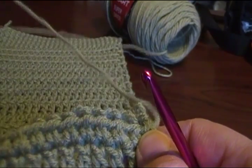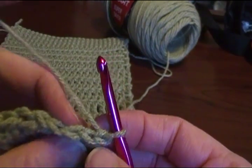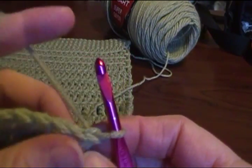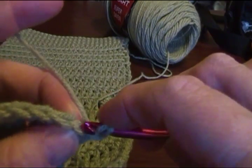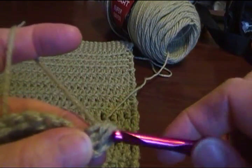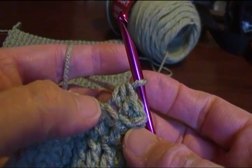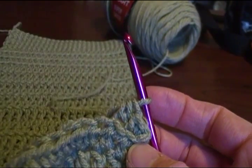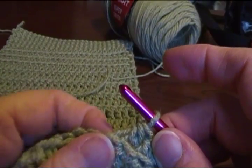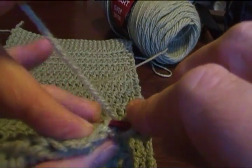Another thing that a pattern might tell you to do is work in the back loop only. All your stitches have these V's on the top. When you work in back loop only, you don't go under both loops of the V's like we've been doing — you go under one loop in the back and complete your stitch. What this does is leave a line in your stitches. This is abbreviated BLO, and you do the stitch the way you normally do, except you insert it just under the back loop.